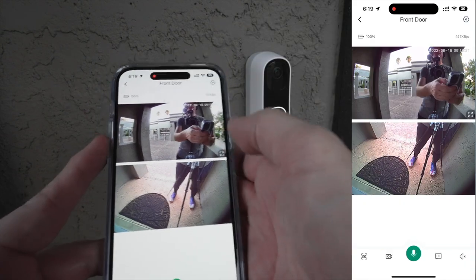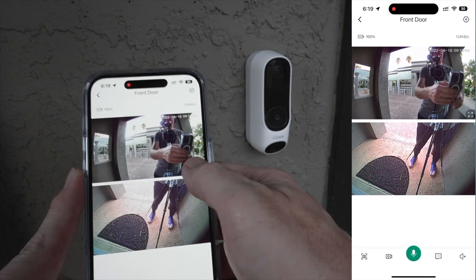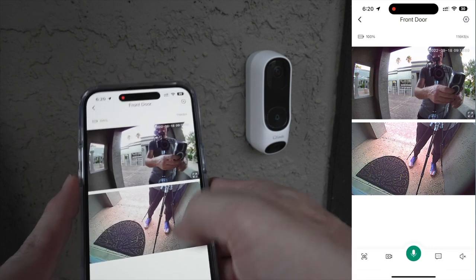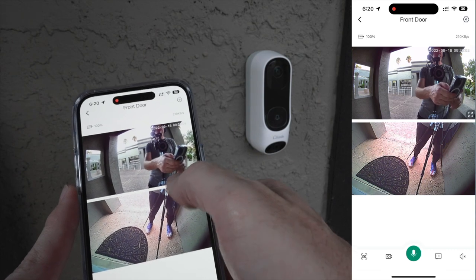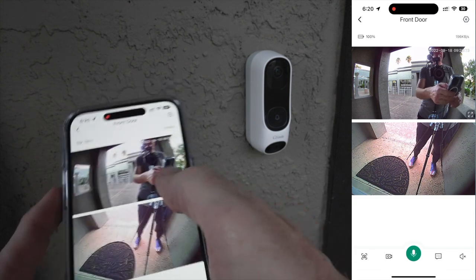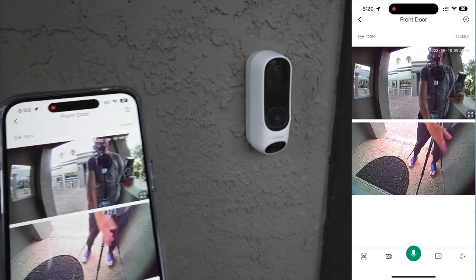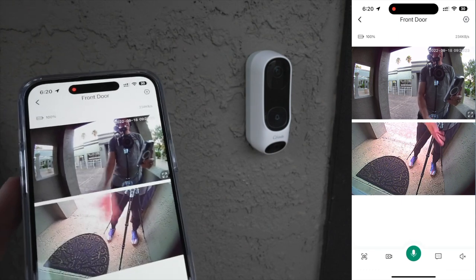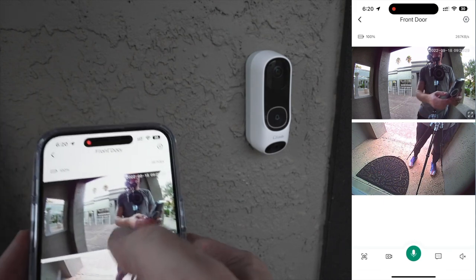This is a pre-production model, but clicking full screen puts the main camera in full screen and the lower package camera appears as a picture-in-picture. You can see how much ground-level space the lower camera covers — any packages left in the entryway show up clearly. Before, there was no way I'd see anything below about my waistline, so being able to see packages delivered there is super cool.